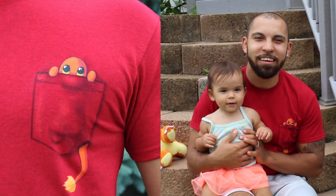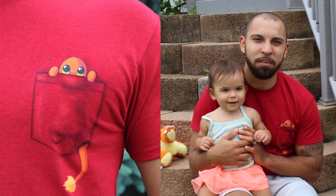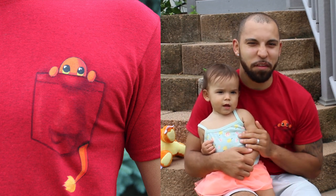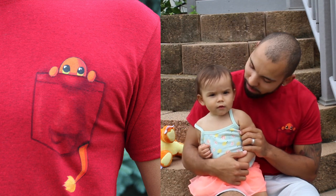Hey everybody, we're here live on Father's Day and we want to say happy Father's Day to all the people doing a great job with their kids — moms included, because hey, it's a parent's day, not just Father's Day. I don't think people get celebrated enough.